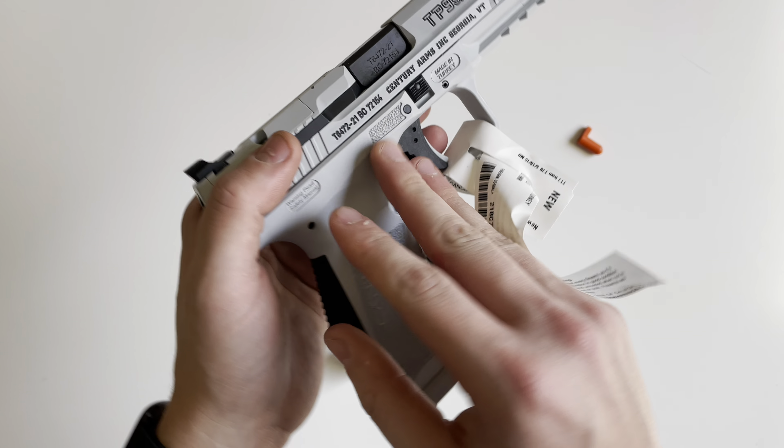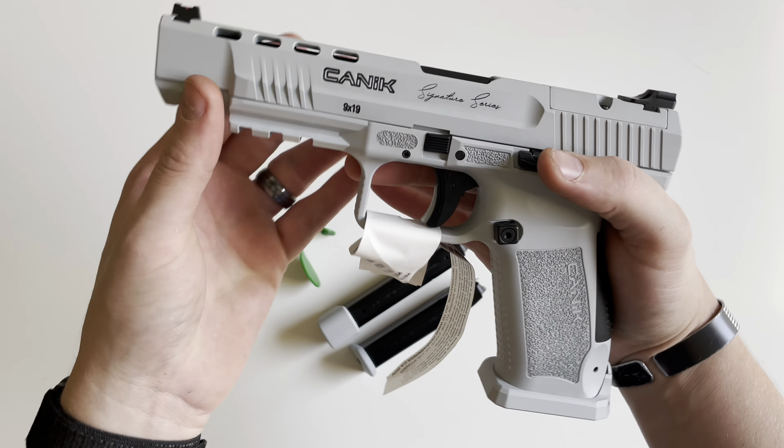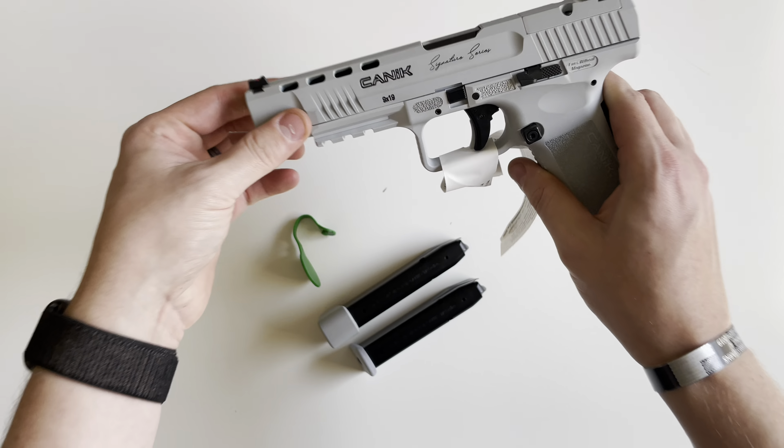If you guys have any questions on the Canik TP9 SFX Signature Series in Whiteout, drop a comment down below. Thank you for watching.